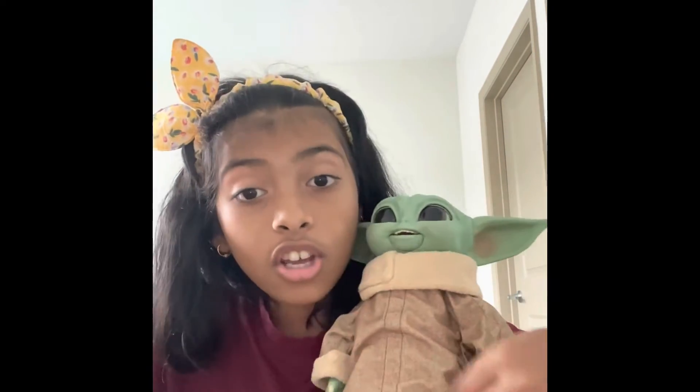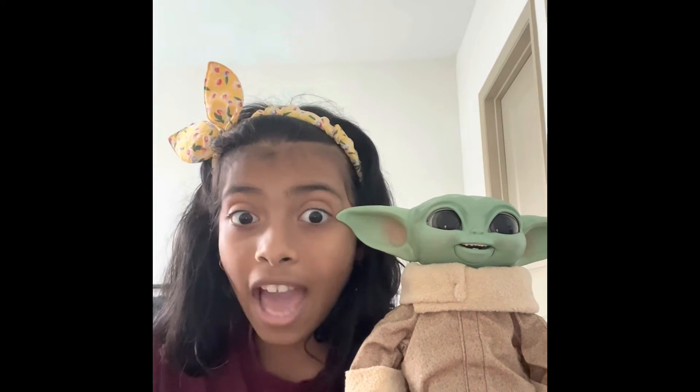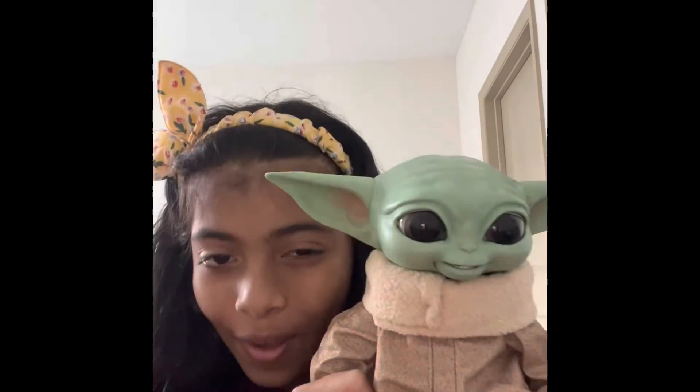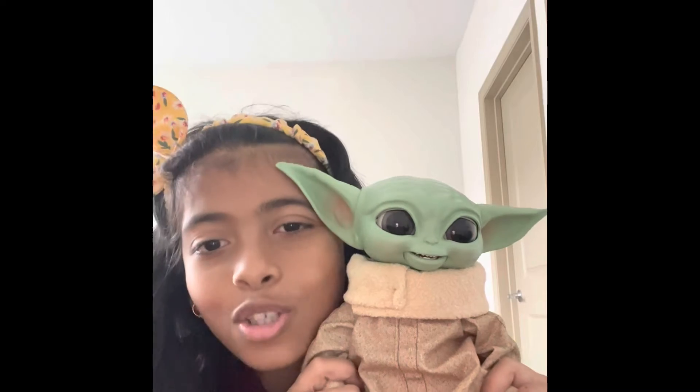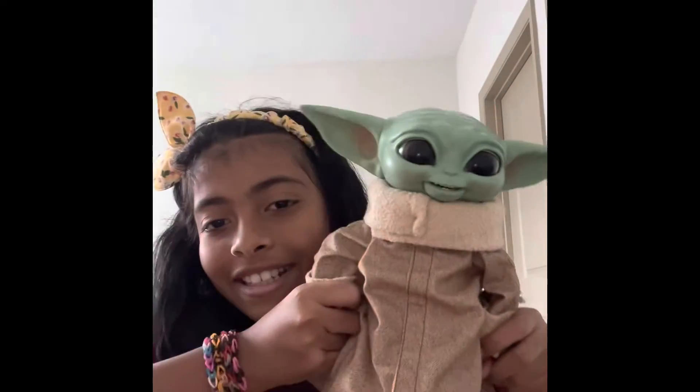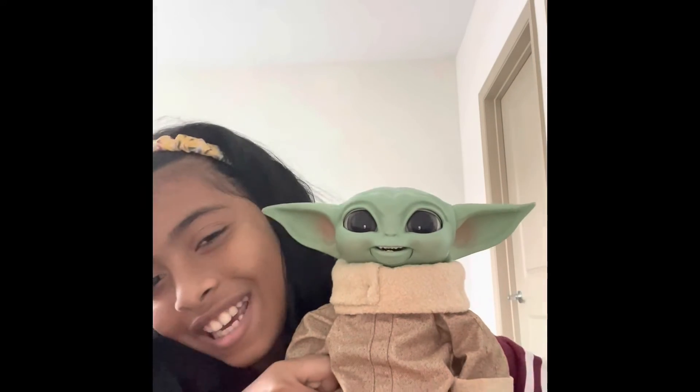Next video, I'm going to add the batteries and show you how Baby Grogu talks and does actions. Write down in the comments below who's your favorite character in Star Wars — mine is Baby Grogu, he's so cute!